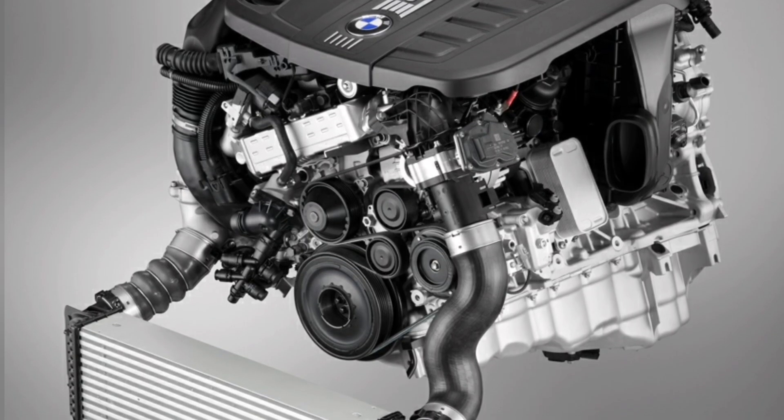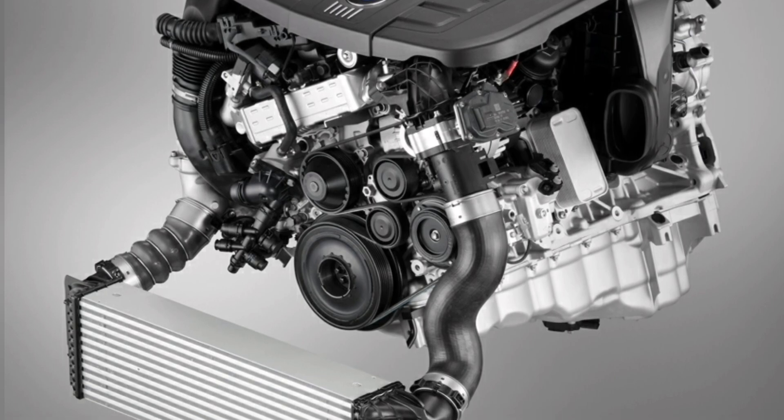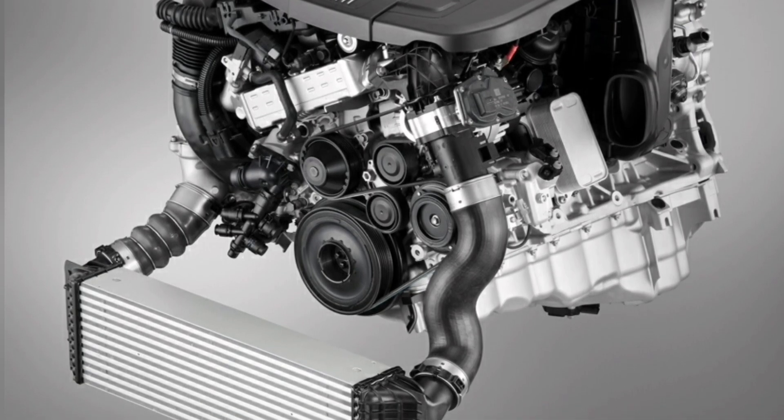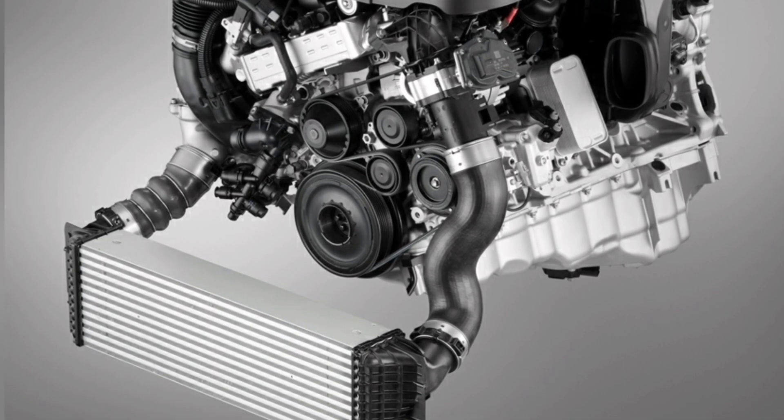In supercharged engines, the IAT sensor is also essential in ensuring that the intercooler operates efficiently, as it monitors the temperature of the air after passing through the turbocharger or supercharged compressor.